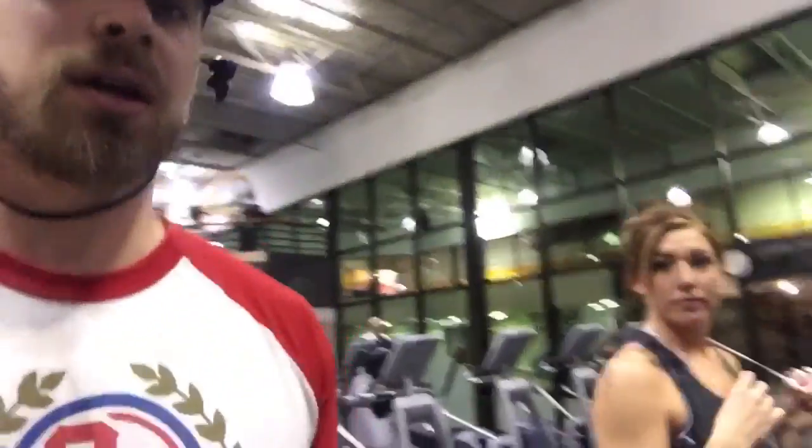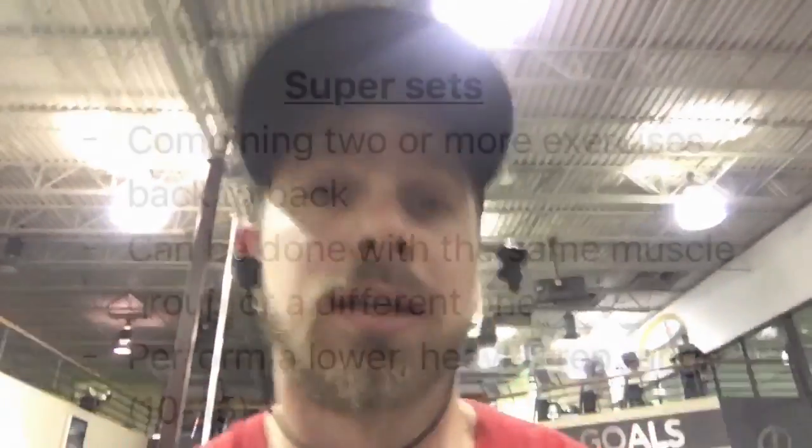I want to save something for this workout, so I'm going to do my shoulder warm-ups. Let me get some calves in there real quick. We're going to train some arms, train some shoulders, we're going to train some abs. It's going to be a good one — stay tuned.